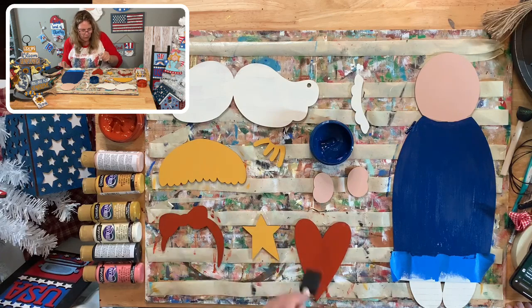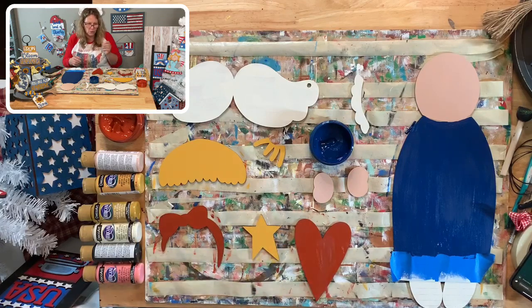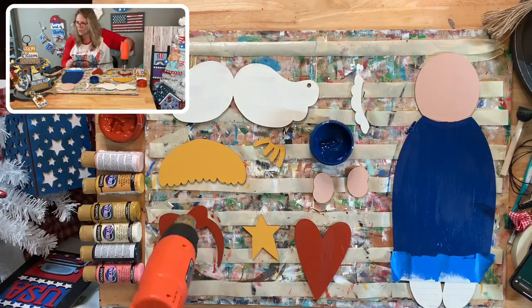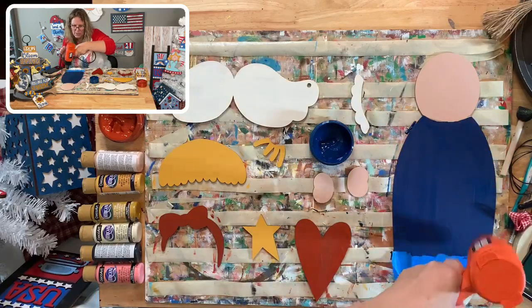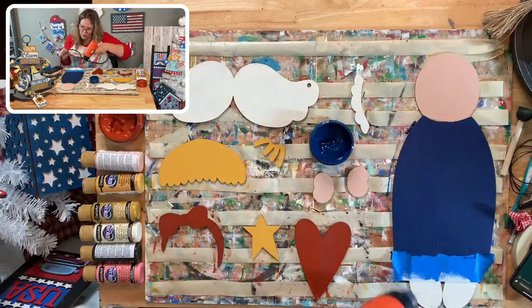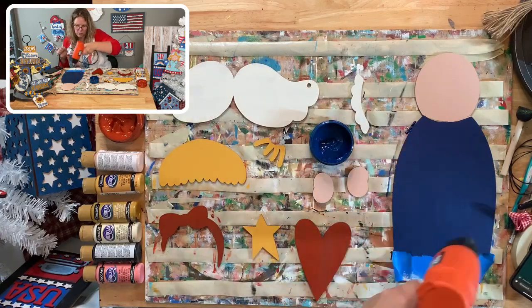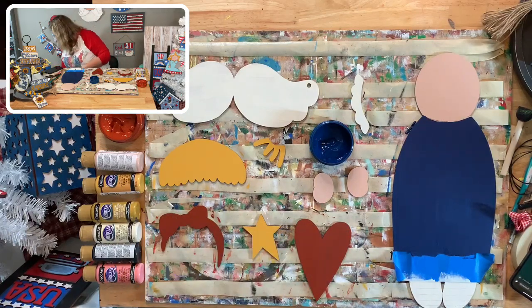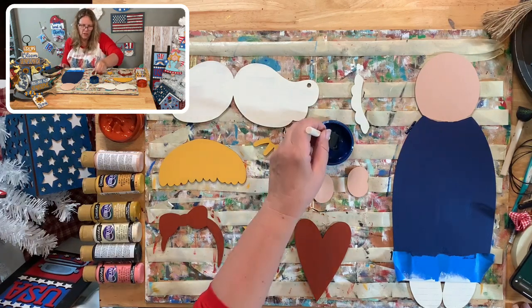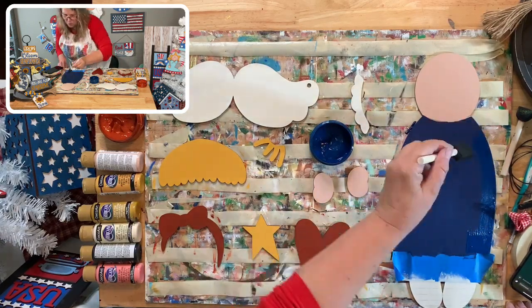Chalk paste is more expensive than a $1.49 jar of regular paint, but if you really want those specific colors, that's what you have to do. Let's dry this and see if we need another coat. I need polka dots on that bow, the dress is going to be plain, and there are some see-through areas I'll touch up. Thank you guys so much for being here - I appreciate it!